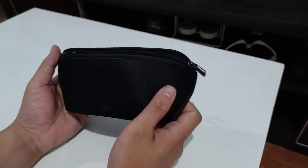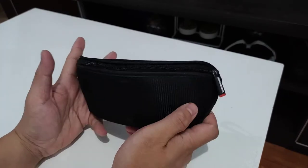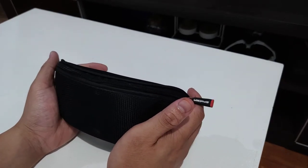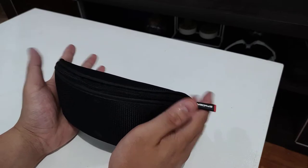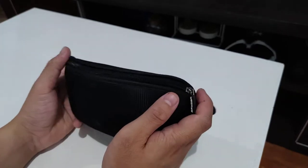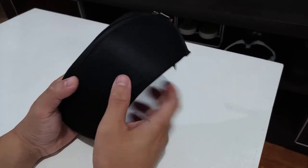I bought these glasses for 1,600 pesos, and I can tell you right off the bat — for the price, I'm not really satisfied with the performance, the build quality, or anything else. I'm going to show you that a bit later, but first let's talk about the packaging.